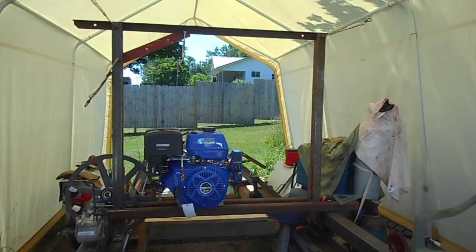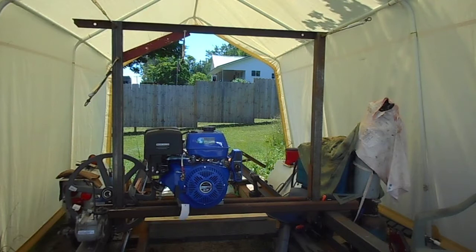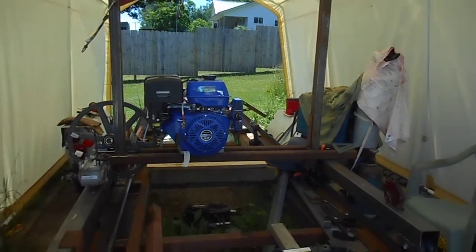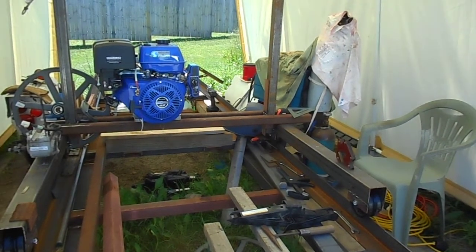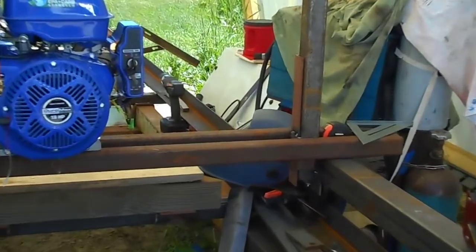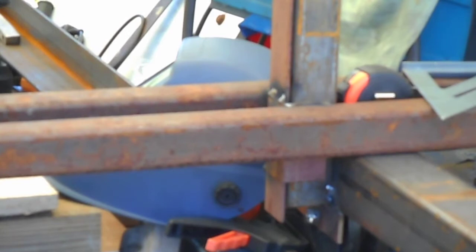The crossbar between the sides will not be there, as I need to raise the motor up higher than that crossbar. A lot of this stuff is welded in place but temporary, and I'm going to zoom in on some of it so you can see the temporary welds. Everything is not welded solid yet — we are in the process of working on this and working out the details.